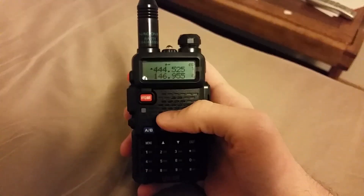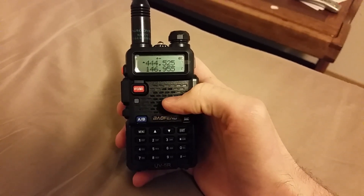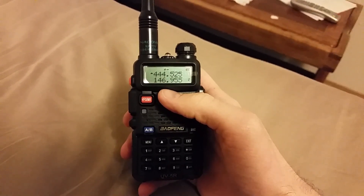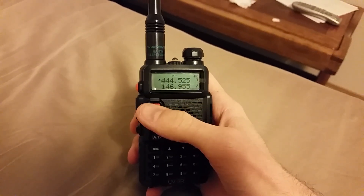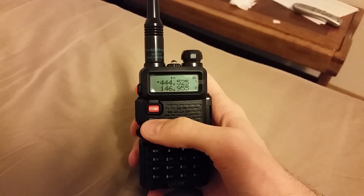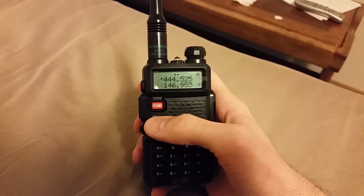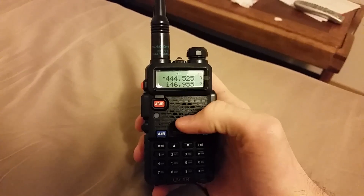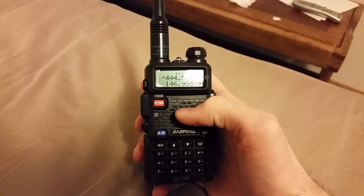Hey YouTube, today I've got a quick tip on the Baofeng UV5R — manually storing a repeater into channel mode. As you can see, I'm in channel mode on channel 7. I've seen a lot of comments online about people saying you're not able to program a repeater with offsets into channel mode manually, and that it has to be done with CHIRP software. I actually figured out that that's not the case.